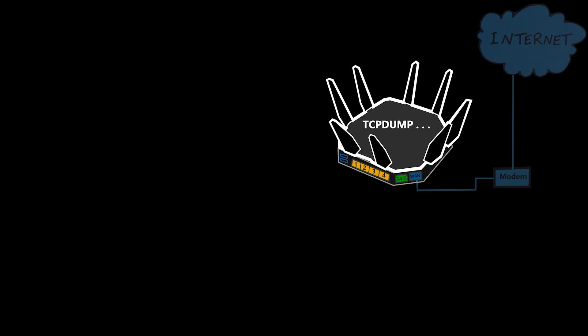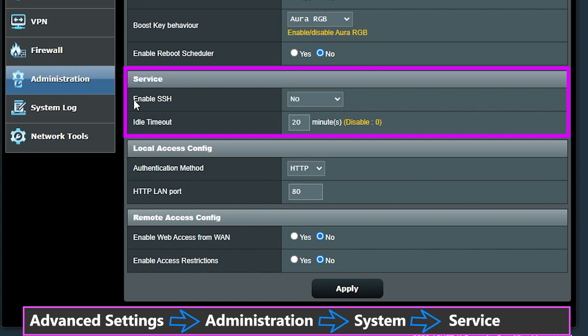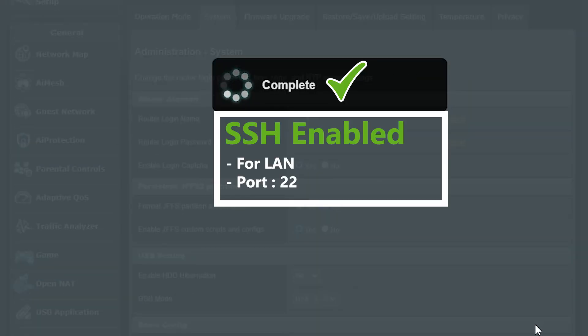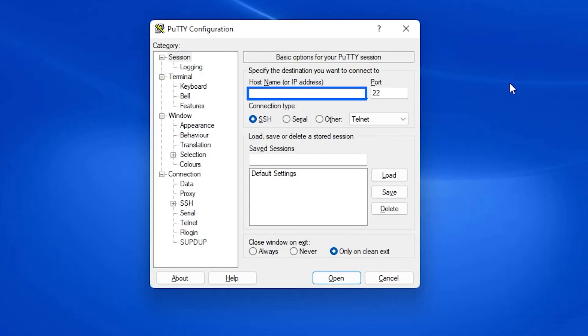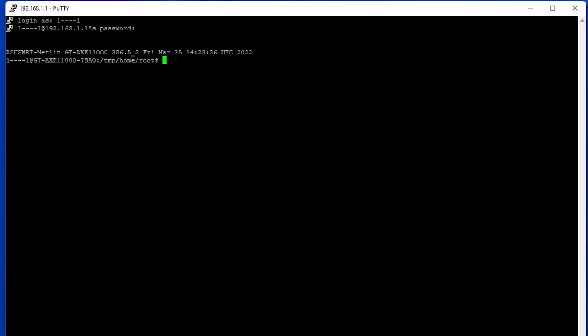The process of installing and using TCP dump is done through an SSH connection, so first I need to enable SSH in the web interface of the router. The default SSH port is 22, but I can use a different port if I want — I'm just going to use the default for now. A very useful tool for establishing an SSH connection is PuTTY, which is free to download. I just enter the IP address of the router, make sure SSH is selected and the port number is correct, then log in using the same username and password as the web interface.